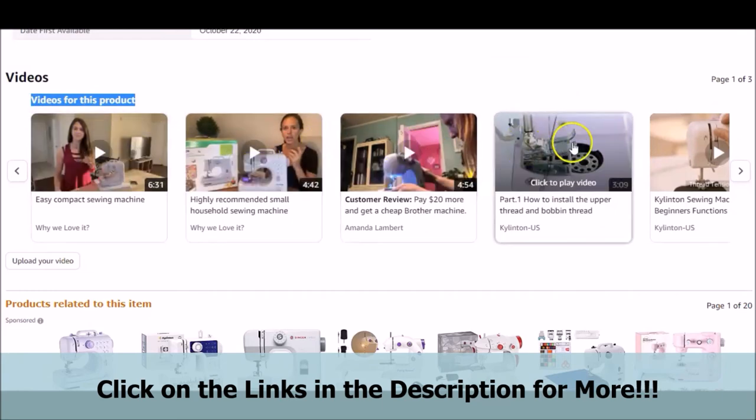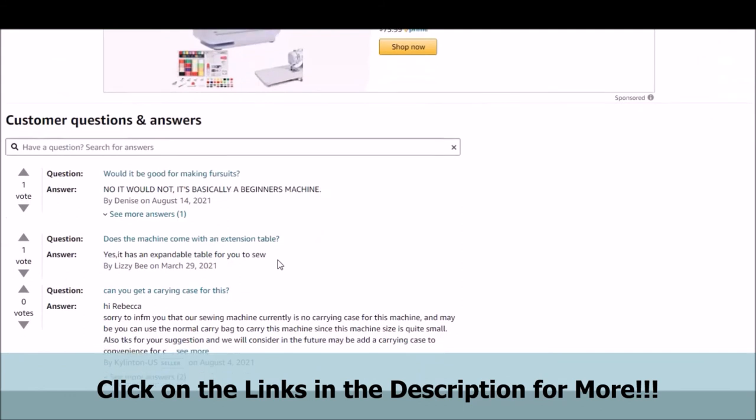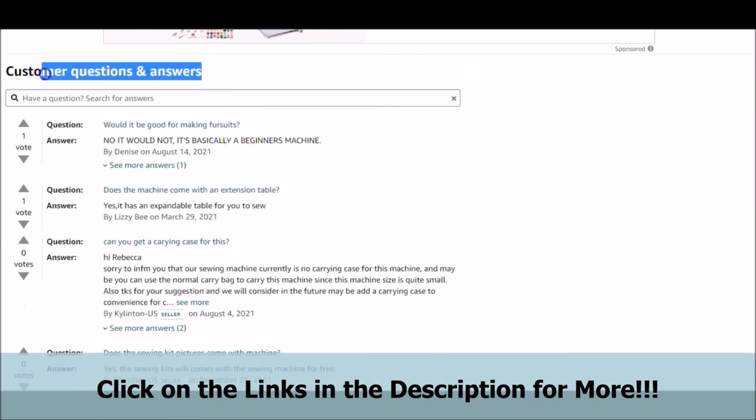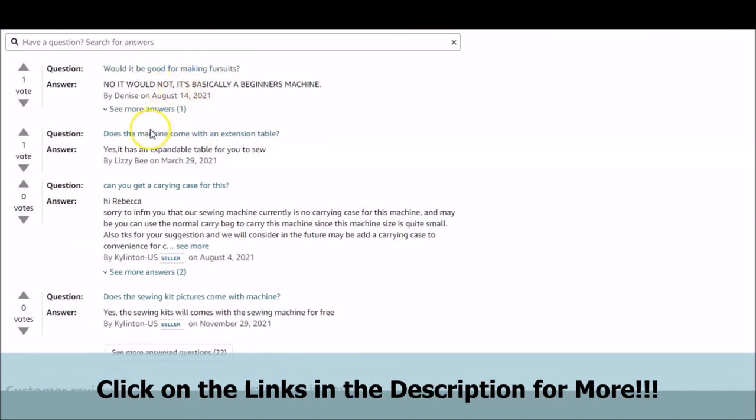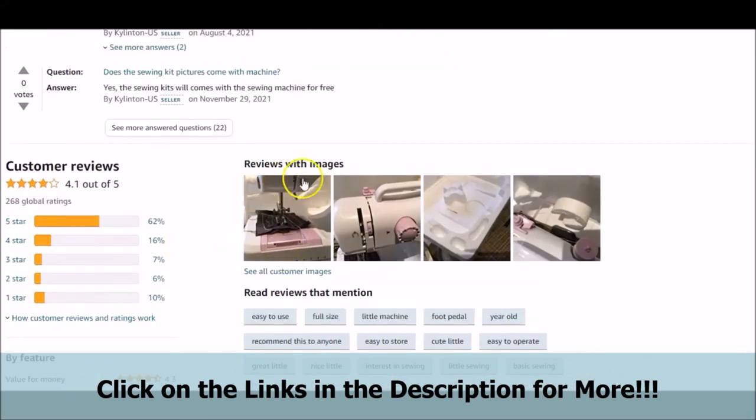There are also other videos presented on the page for you to see and take a better look at the featured mini-beginner's sewing machine. We also don't want to forget what we feel is one of the main points of the page, which is the customer questions and answers portion. You can briefly take a look at some of the questions and concerns that customers have and how these concerns are addressed. You can also see customer reviews that have images featured in this portion of the page. Be sure to click on the links below in the video description to take a more in-depth look at all of the information.